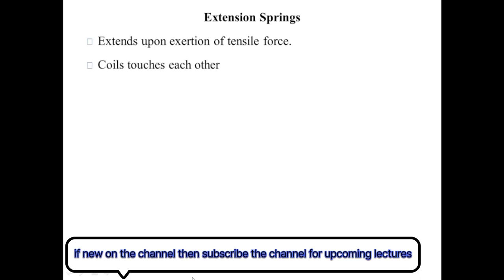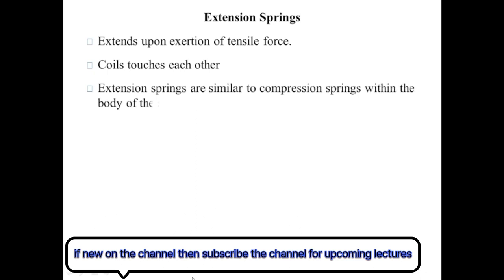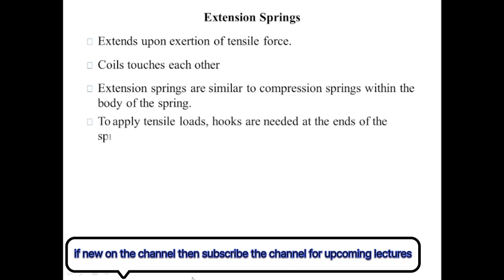Helical compression and extension springs are similar in body, but the difference is that the helical extension spring needs some means to transfer the force to the body. That means can be a screw on the ends of the spring or a hook on the wire at the ends. This is the animation of the helical extension spring — force is exerted in this direction, and these are the hooks used to transfer the force to the body.